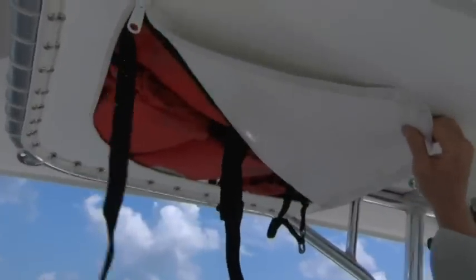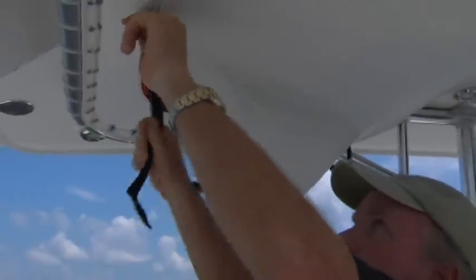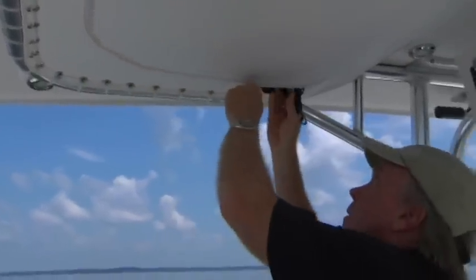Right here we have our life jacket storage with life jackets stored inside, so if you need them in a big hurry, here they are ready to go. Hopefully you'll never need them, but they'll be right there in case you do.